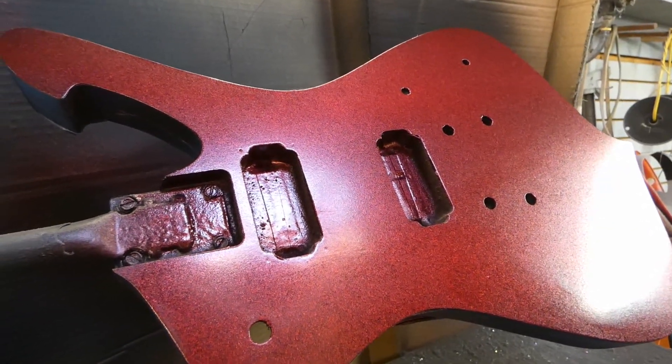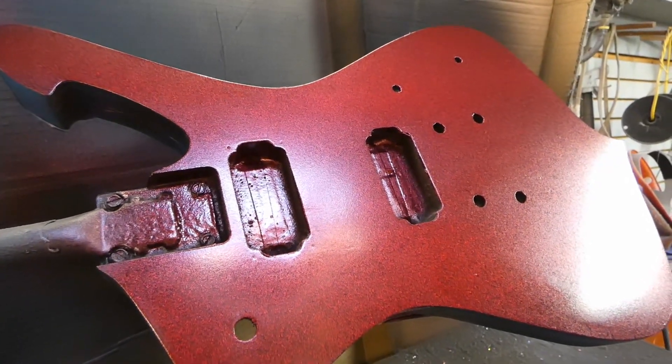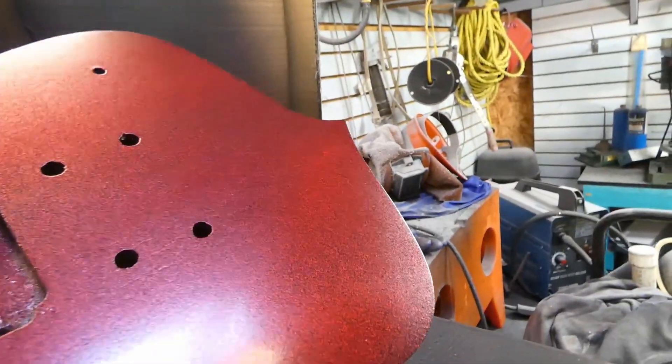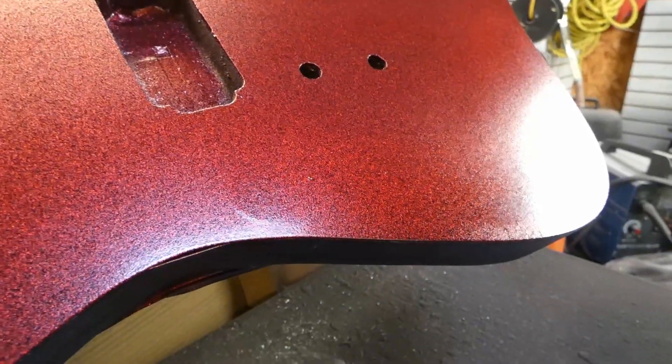Here's the fifth coat and the sixth coat of candy. Everything's going great. And then I come out here to take a look at it — goddamn it. There's a bug. A bug landed on the goddamn guitar.